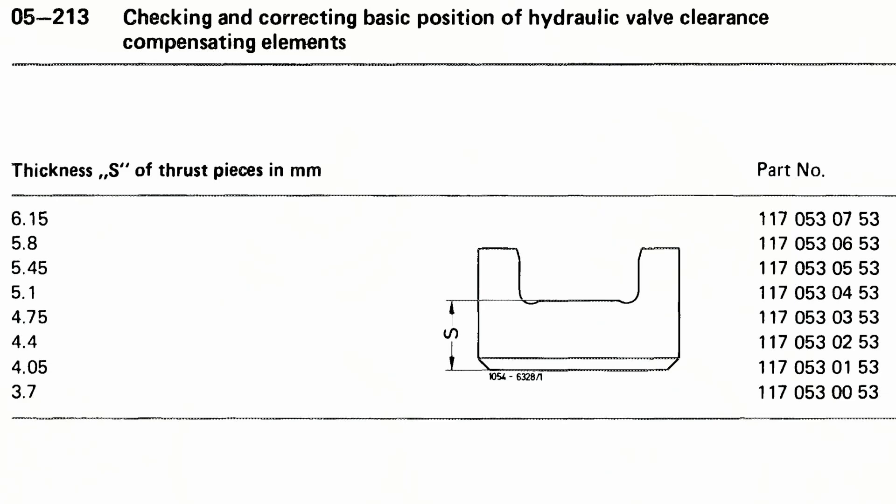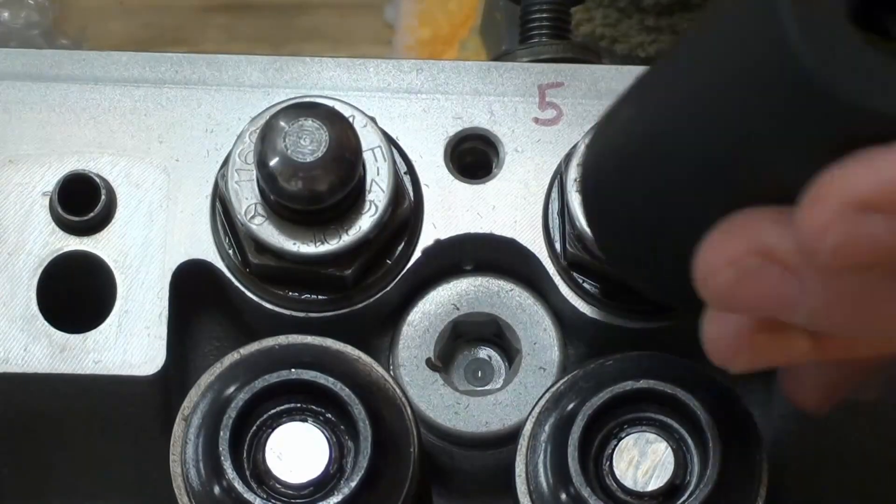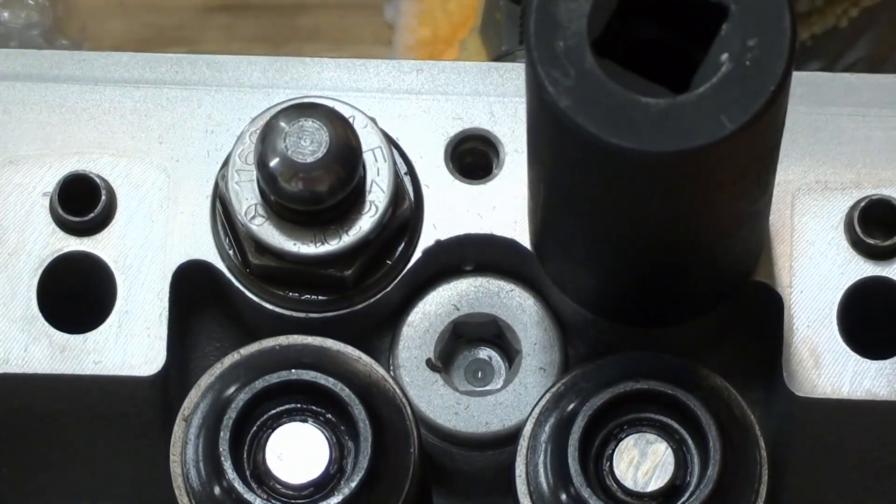These were torqued down at 60 Newton meters and it takes a 24 millimeter socket.